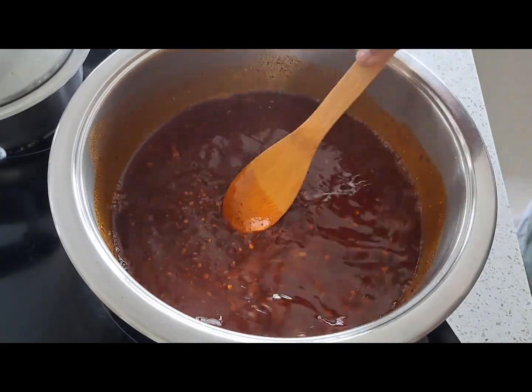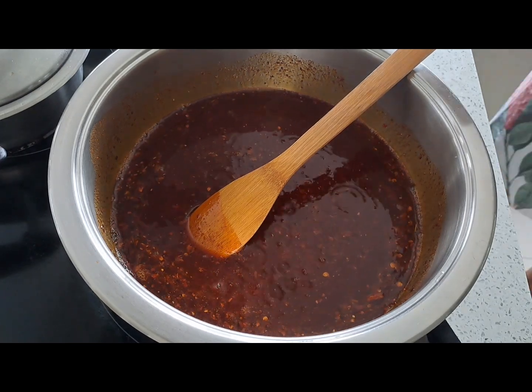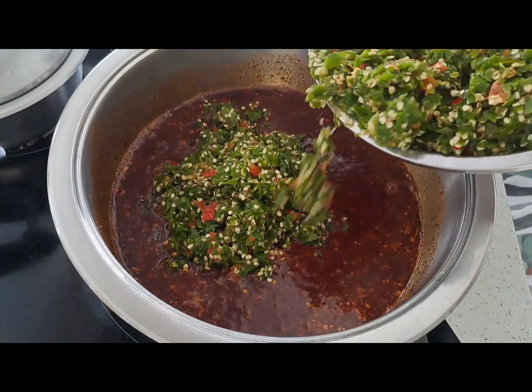We are going to cook this on low because we wouldn't want the masala to burn. So keep it on low. Now we are going to add the crushed chilies.